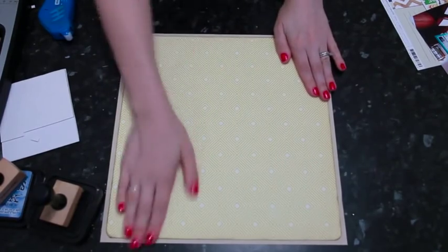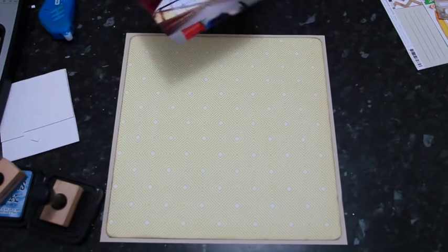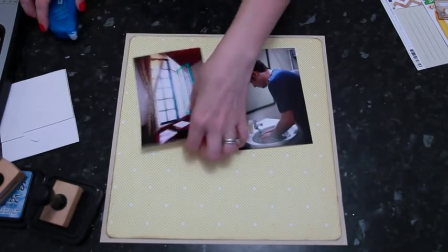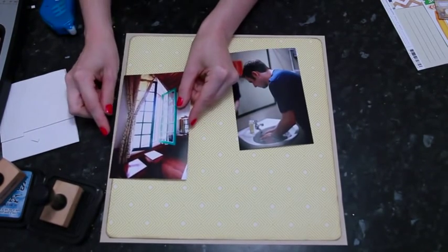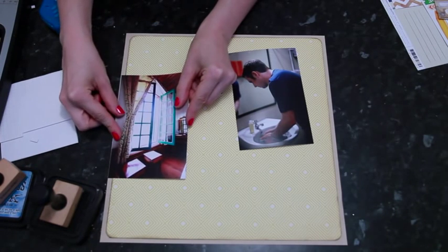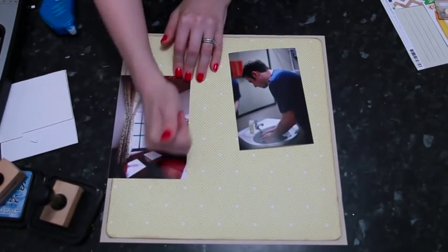I have two 4x6 photos today, but I want to use a design I normally use with three 4x6 photos because I have quite a bit of journaling. These two particular photos are going to seem a little strange — one is a window and one is somebody doing laundry in a sink — but there's a real story behind that, and that's exactly why I want plenty of room for journaling.